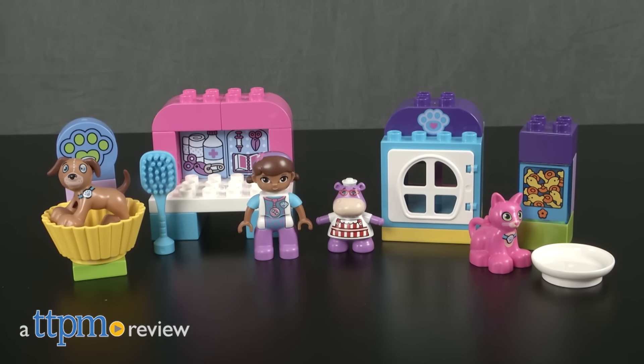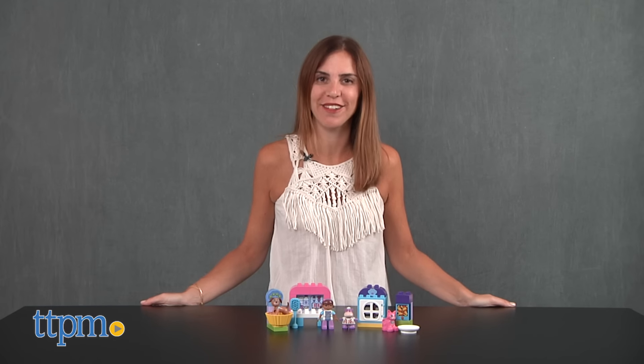Build and role play with Doc McStuffins. Hi, I'm Tammy with TTPM and this is the Lego Duplo Doc McStuffins Docs Pet Vet Care Set.